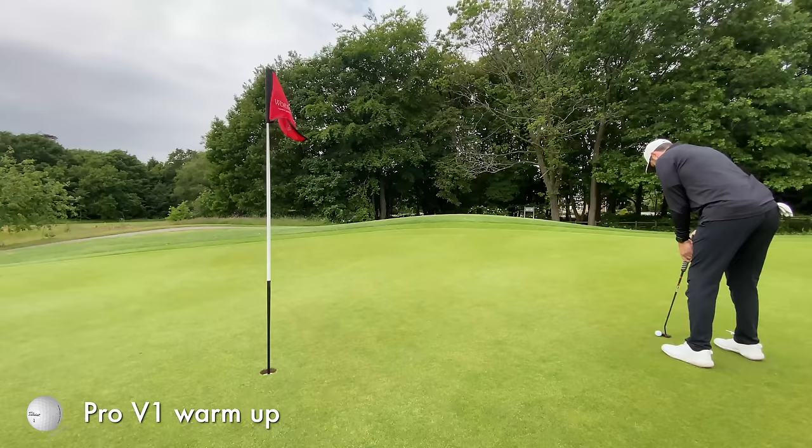Okay, so that's a couple of warm-up holes done using a Titleist Pro V1, which is a ball I typically use. Let's get to the next hole, let's unbox the Srixon ball and see what it's all about.